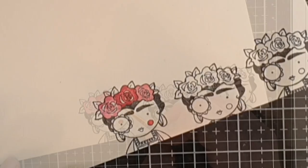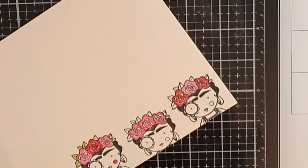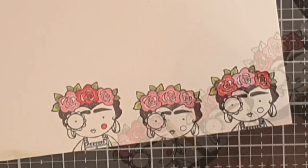I tend to always use a green with a lot of yellow in it for leaves and this was no exception. They are colored with Twisted Citron, Mowed Lawn and Rustic Wilderness.